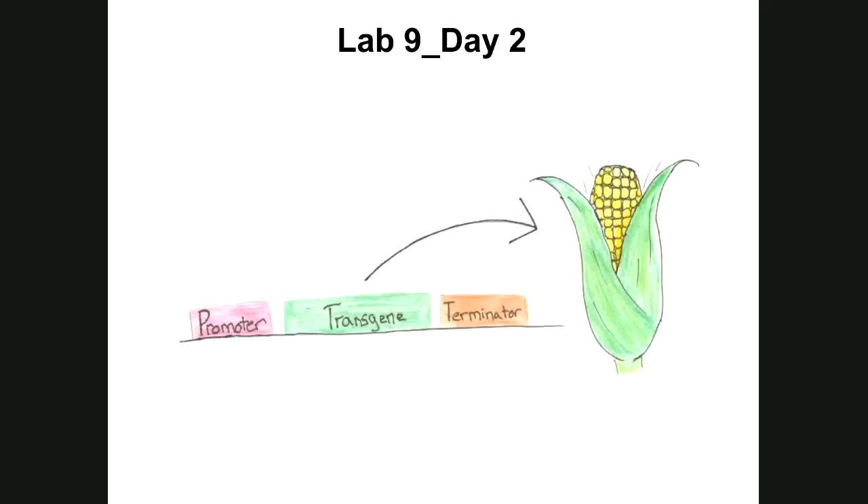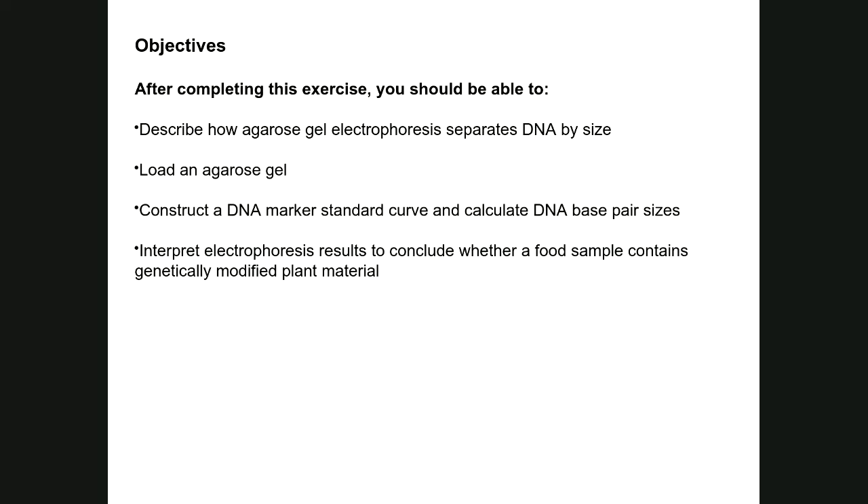This is lab nine, day two — the second part of a two-day lab on detecting GMO-derived food sources. We were talking about isolating the gene of interest that codes for a protein to modify another organism. It's not enough to isolate the gene; you also have to attach a promoter upstream — in this case a CaMV promoter — and a terminator sequence downstream, in this case a NOS terminator. These are the two sequences targeted using PCR, which is essentially DNA replication in a tube, allowing you to detect if a food source was derived from a GMO plant.